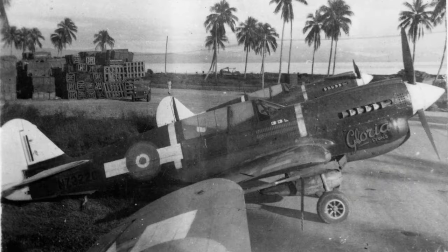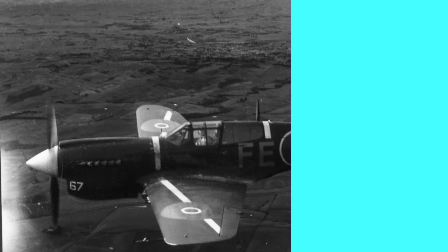And this last photograph is the well-known one of NZ3220 'Gloria Lyons'. Again it's got the most abbreviated tail section markings and the chunkiest bars around the fuselage roundel.